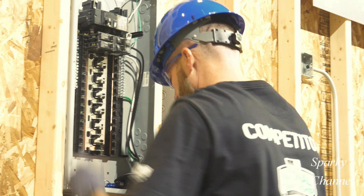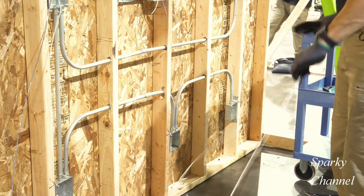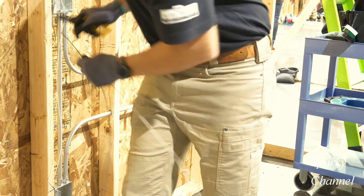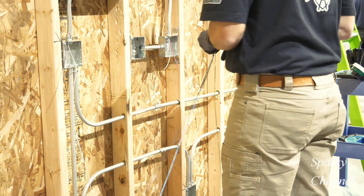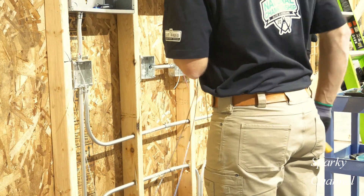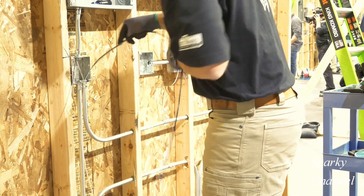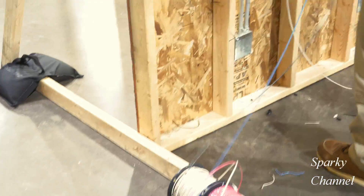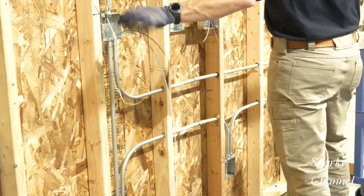The white wire that he is going to be working with is coming directly from this panel. He will quickly measure up and figure out how much white wire he is going to need, give himself plenty of extra, cut it, and then he is going to cut the black wire, which is the power wire. Now Greg is going to grab a black and a blue wire, which are going to be his traveler wires going from three-way switch number one to three-way switch number two, and he is going to grab his continuous white wire and run those three wires through the conduit from the first three-way switch box to the second three-way switch box.